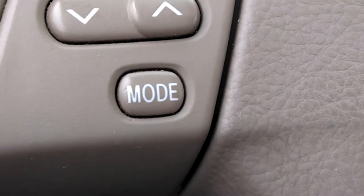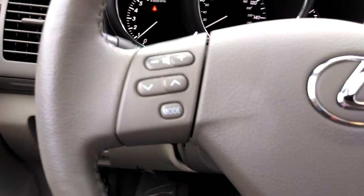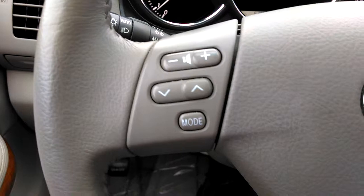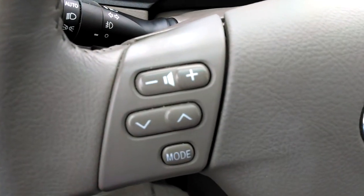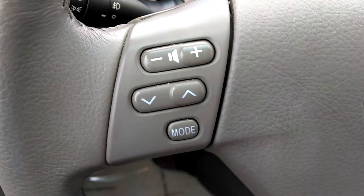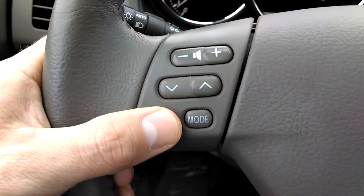Hey everybody, Brock Frady here, helping you enjoy your ride. You're looking at the steering wheel of the Lexus RX 350. This is a 2009 model and this is going to be applicable to the Lexus RX model from the 330, the first 330 of the 2004 all the way up to 2009 — it was this same design. And I'm going to address the mode button here.